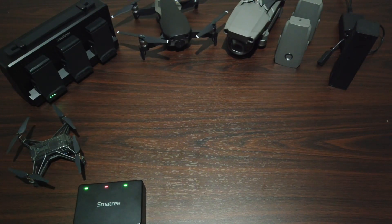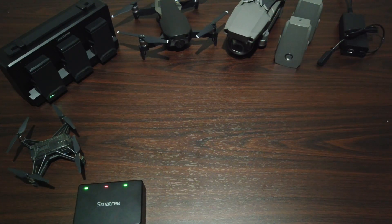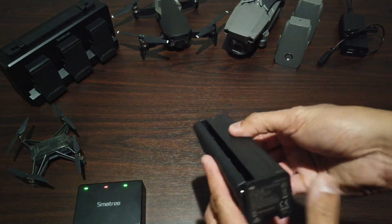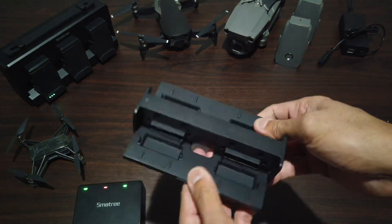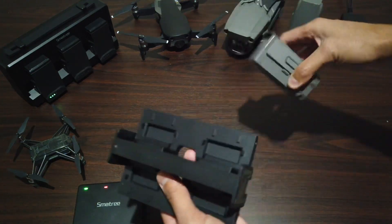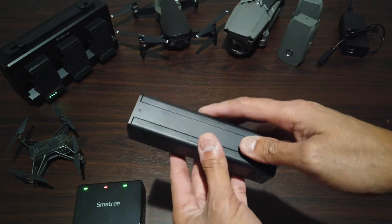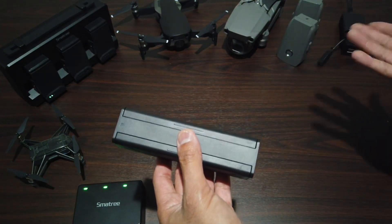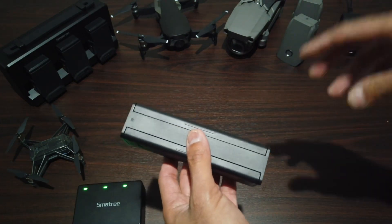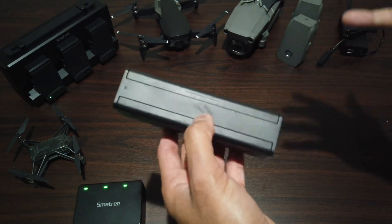Then I decided to get something for my Mavic 2 Pro. The reason is I still have the original hub where you can put all the batteries in, but the problem is it can only charge one battery at a time. So even if you have three or four batteries, you still have to wait for each one to charge.